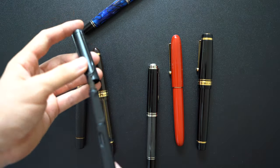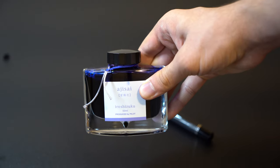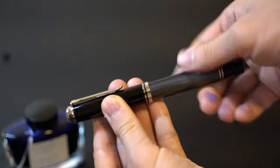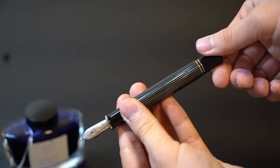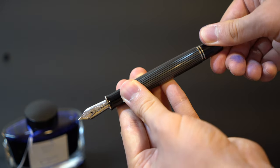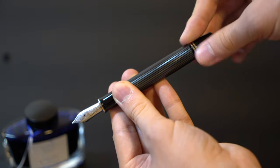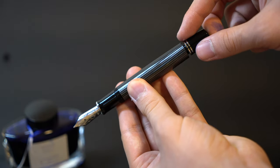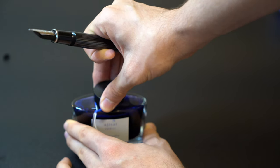They are very comfortable to hold and I really enjoy them. Both of these pens are piston fillers, so let me show how to fill up a piston filler. All you do is unscrew the piston knob on the back to the left until you feel resistance, then you insert the nib into the ink and close the piston knob to the right until it's fully closed. Then you're all set.